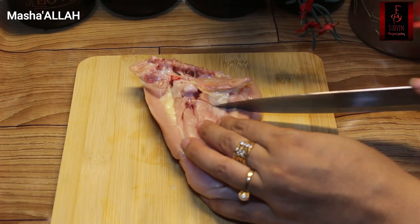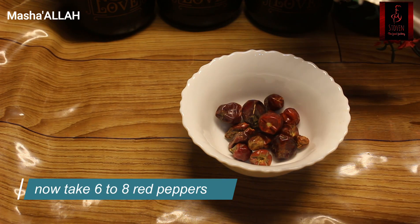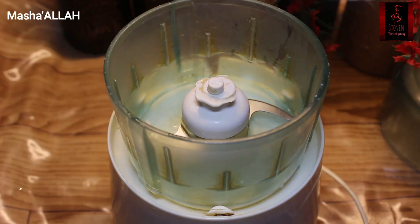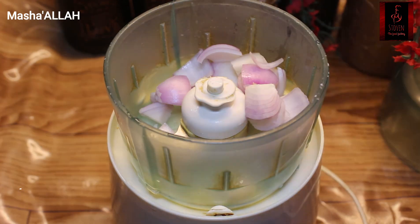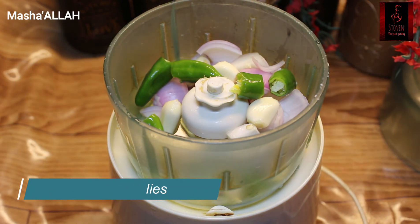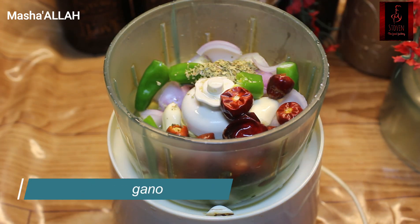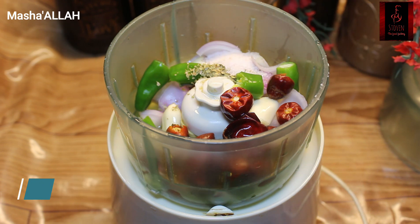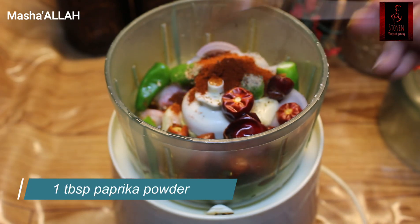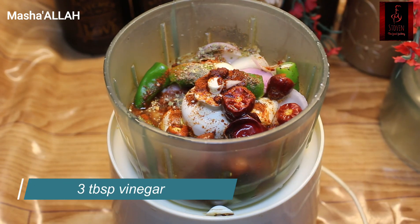After this, we will prepare the marination. For the marination, you have to take whole red chilies — take about 4 to 5 of them, put them in a bowl with a little water, and microwave for 1 minute. Then you will take a chopper. You need to take 2 green chilies, paprika powder — 3 tablespoons — and lemon juice — 3 tablespoons.